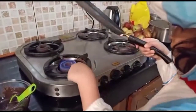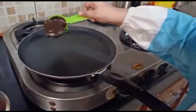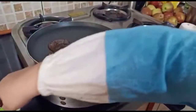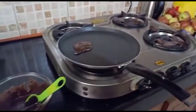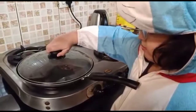Take a pan and switch on the gas on low flame. Now pour the paste on the pan. Put a lid on the pan and leave it for two minutes.